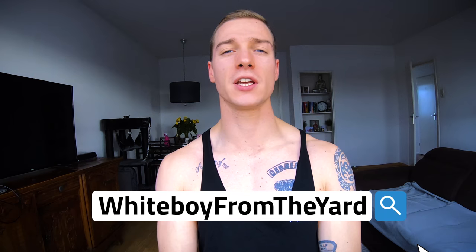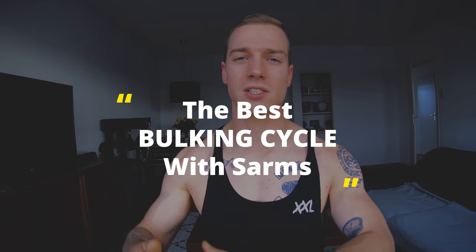What's up everybody, it's the white boy from the yard and I'm back with another video. Today we are going to talk about what is the best bulking cycle with SARMs. First, I'm not a doctor, I don't have any medical degrees, this is all my personal opinion and how I see things. Always go to a doctor before using any form of supplementation.